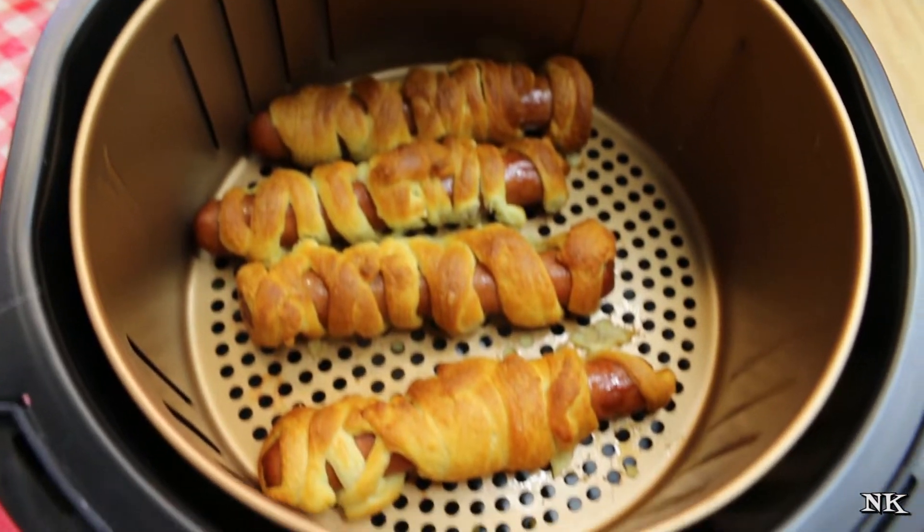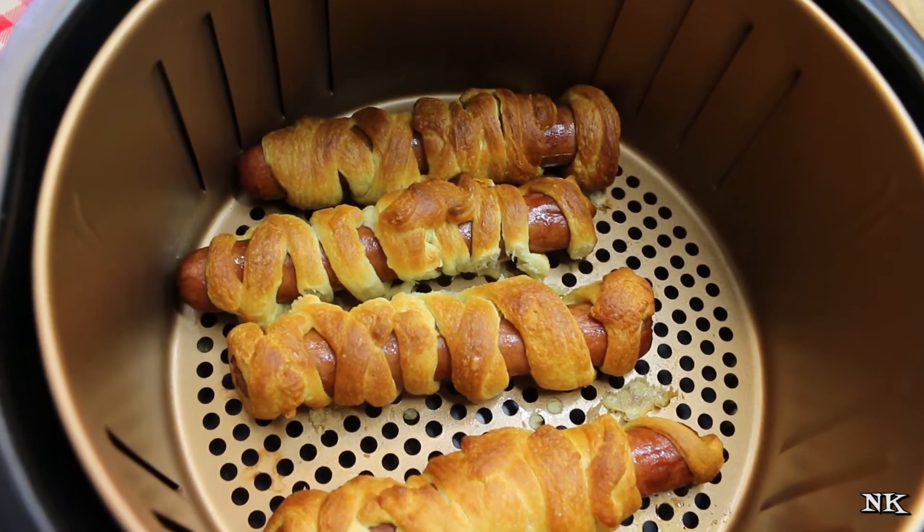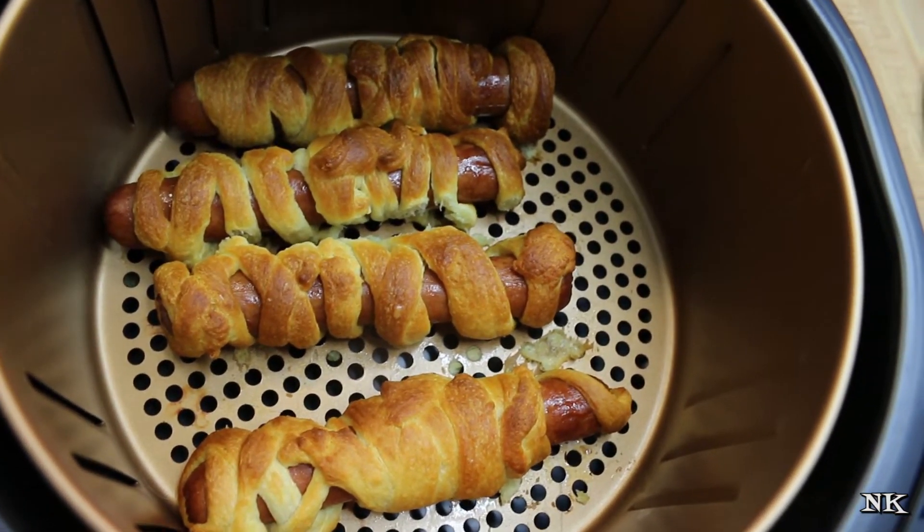These are all done and ready to plate up. Now we're going to go have some fun and make our mummies look distressed and wicked.